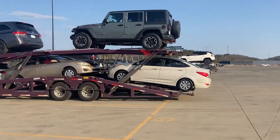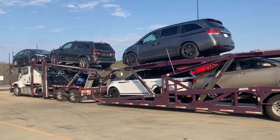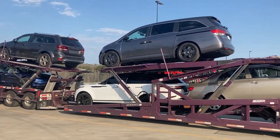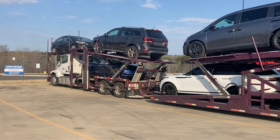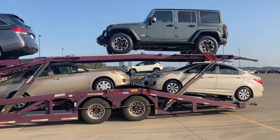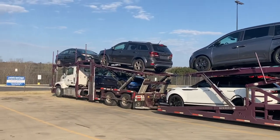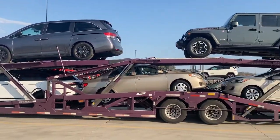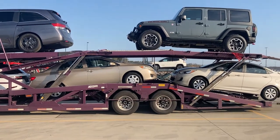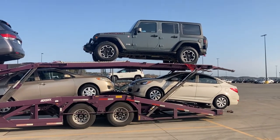It's the rookie car hauler. I got eight cars loaded on here - three on the tractor and five on the trailer. I was gonna put two on the tractor and six on the trailer, but I didn't want to struggle. I've learned recently that it's easier to just put five on the trailer if you got a little bigger vehicles.